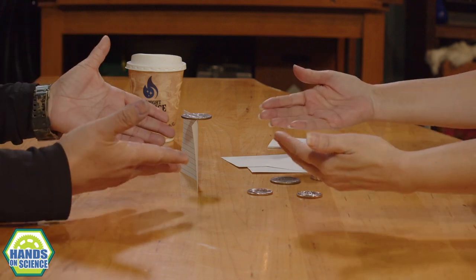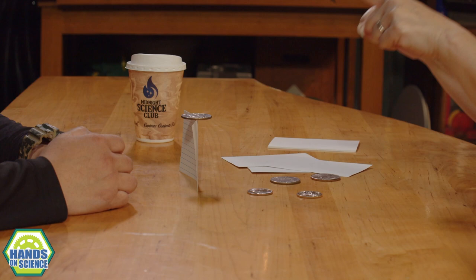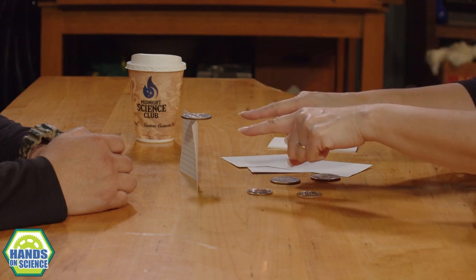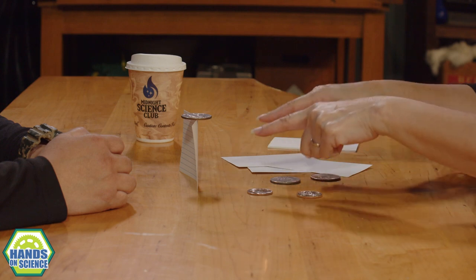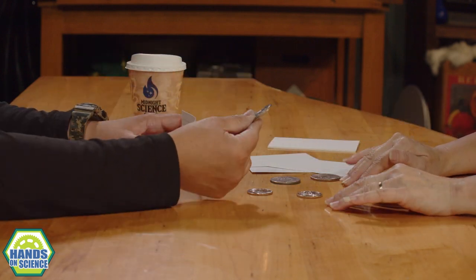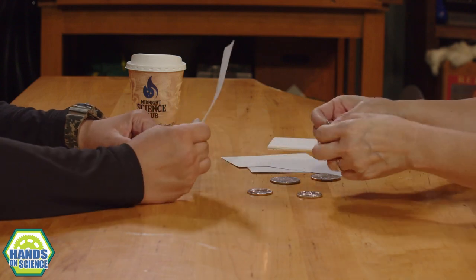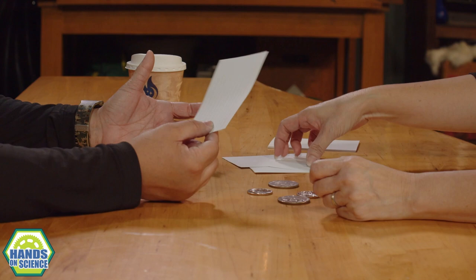Take a look at what this is and tell me what you see. I see a coin balancing on a card. How'd you do that? Well, first I want to show you that this is not a magic coin — it's just a coin, like all of these. This is just an index card.